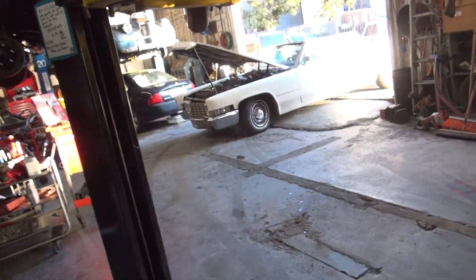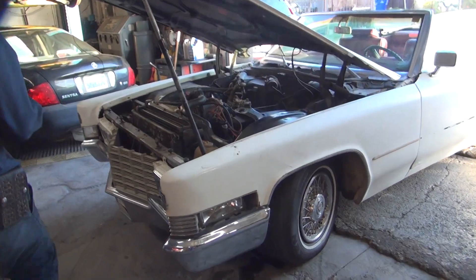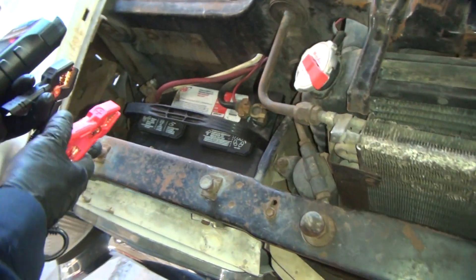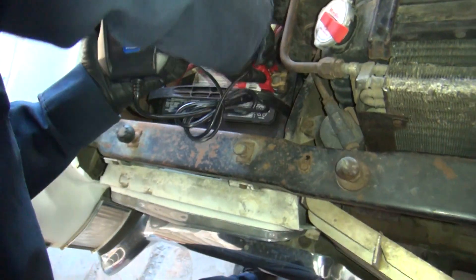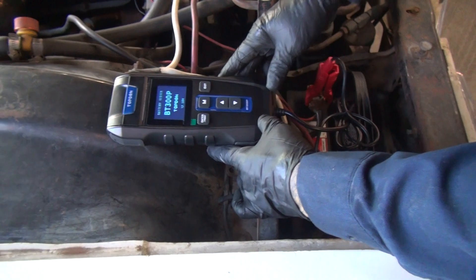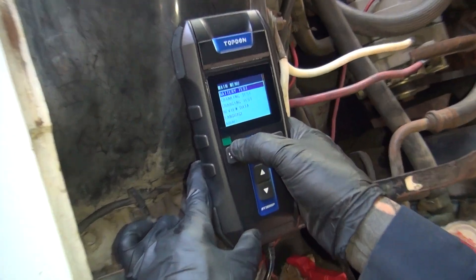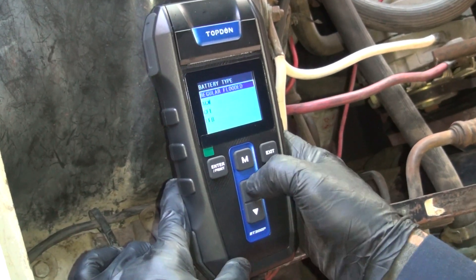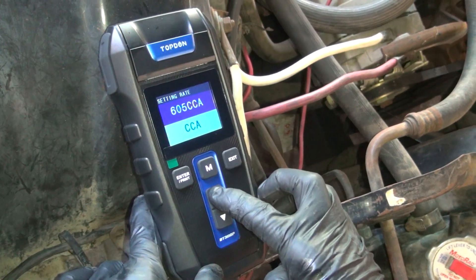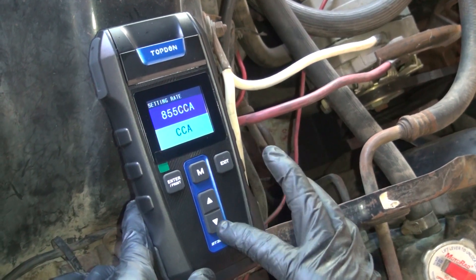The battery's dead. Go test that Cadillac over there. What year is that thing? 70 something — 1970 Cadillac. This one is 850 cranking amps, and it is not a gel. No, this is flooded acid. That means it's big and heavy. Battery test, enter. This is a regular flooded, enter. Cold cranking amps, enter. They are 850. You can tell what it is. Enter.